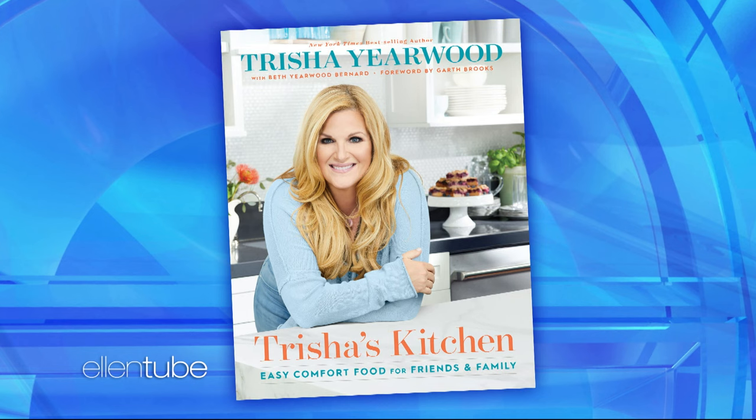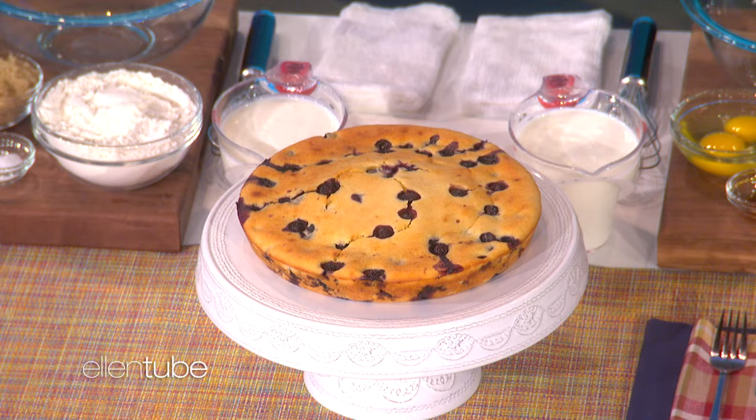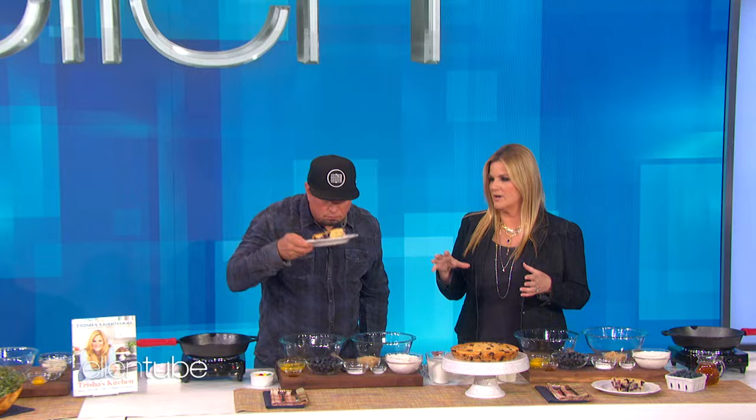This is blueberry pancake cake. It's basically a pancake on steroids, and we're going to make it — you're going to get to taste that in a minute. You're going to actually make this one with me. I am? Yeah, you're going to do what I do. Oh, this is not going to be good.